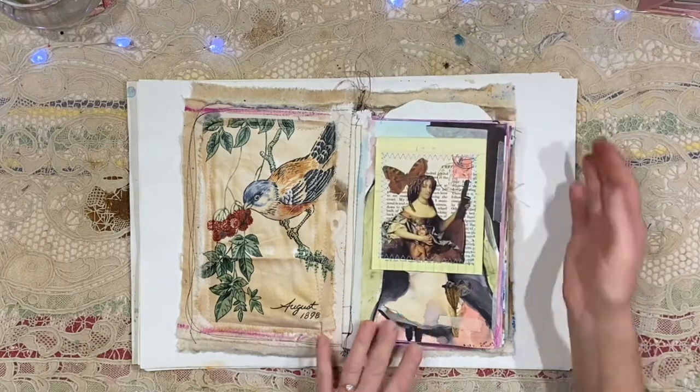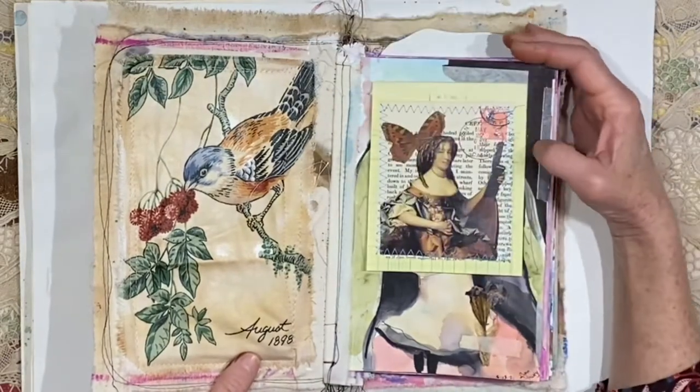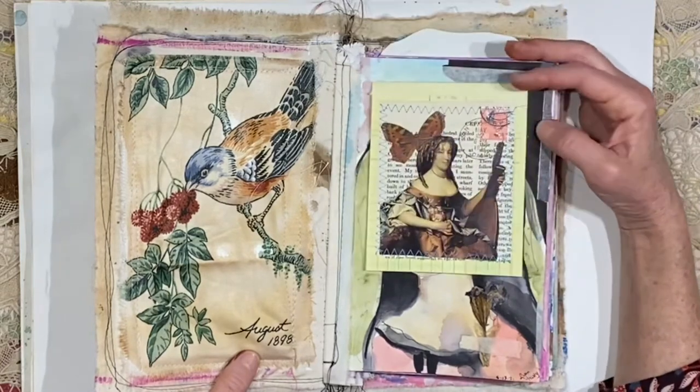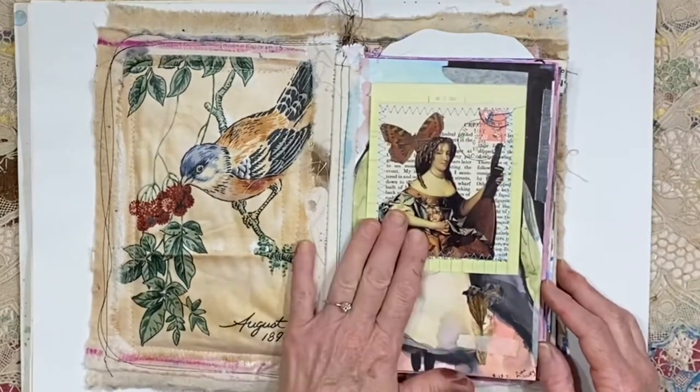I like to keep everything in my journals, in my books. These were all on one sheet — I shared these probably two or three years ago. They were some journal cards that I put into my Etsy shop, so I just cut them down into four journal cards and taped them in.